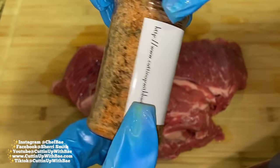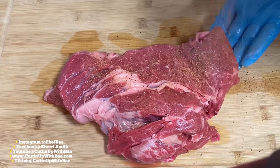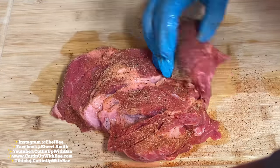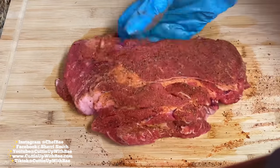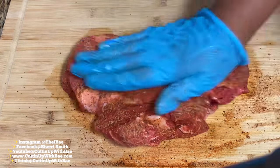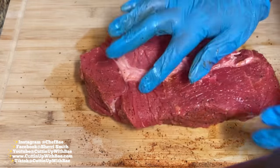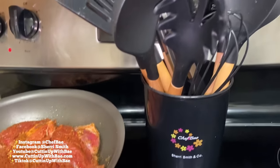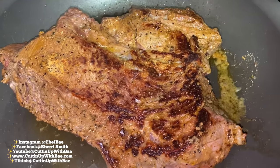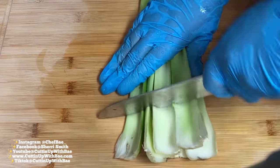Now that we've washed off our meat with some cold or cool water, we're going to season this meat up with some really delicious seasonings. I'm going to use my Chef Bae seasoning sauce. You can get your Chef Bae seasonings, as well as your Chef Bae utensils and aprons, at CuttingUpWithBae.com — all that information is in the lower left-hand side of the screen. So we're going to season both sides of our roast and let it cook for about two or three minutes on each side, then set that aside.